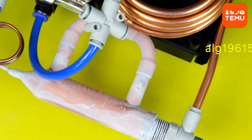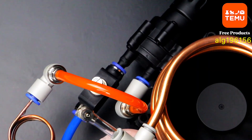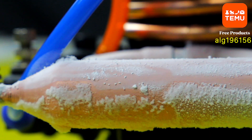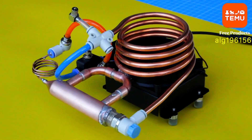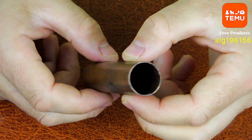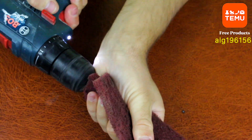Hey there my friend! Today I'll show you how to make a super powerful mini air conditioner that cools the air to the point where ice starts to form, and it runs on just 12 volts. It's compact, portable, and actually drops the temperature around you.